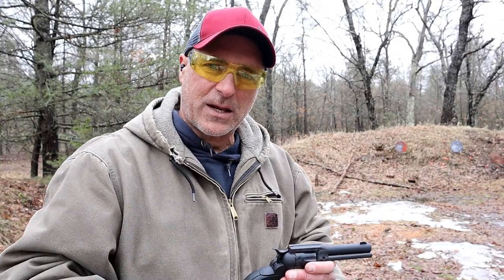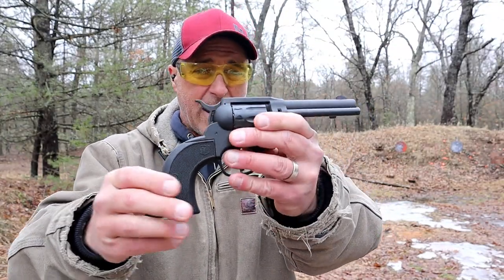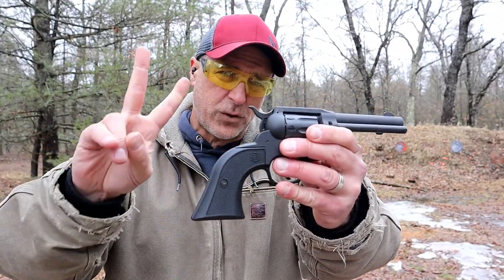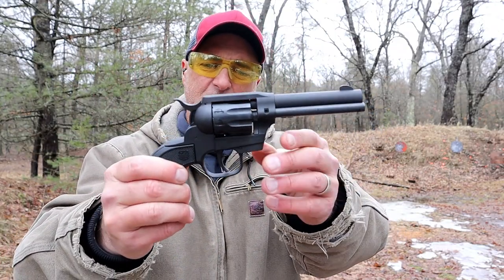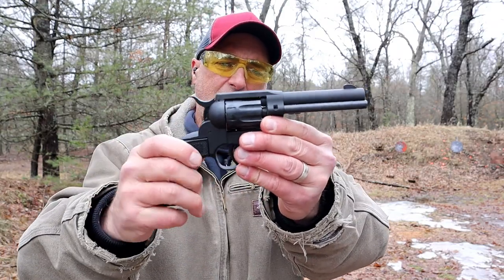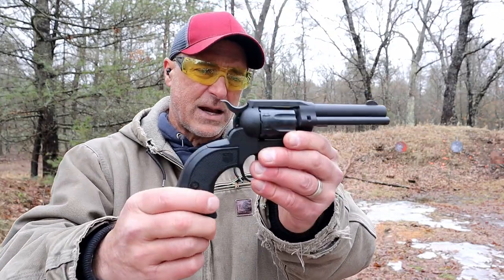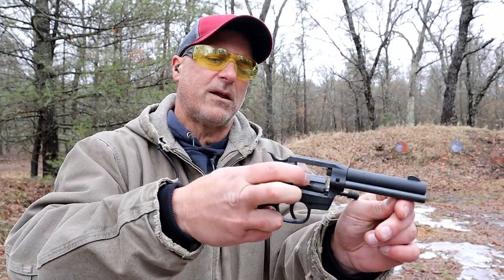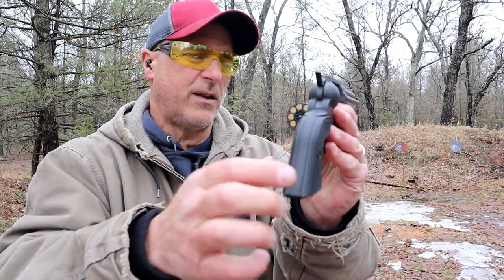Welcome to another video in my series called 'One Handgun, One Shotgun, and One Rifle.' The handgun I'm featuring today is the Diamondback Sidekick in 22 long rifle and 22 Magnum — it comes with two cylinders, MSRP $320, with a 4.5 inch barrel, a zinc frame, and a steel barrel. It looks cowboy action but it actually has a swing-open cylinder with nine shots.